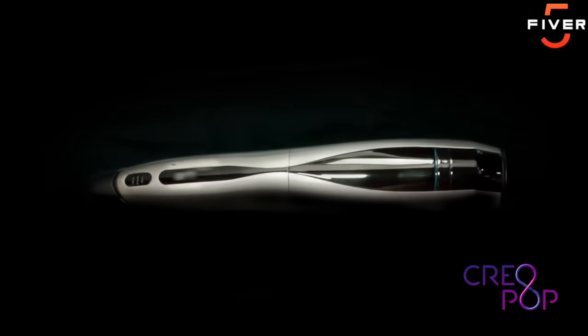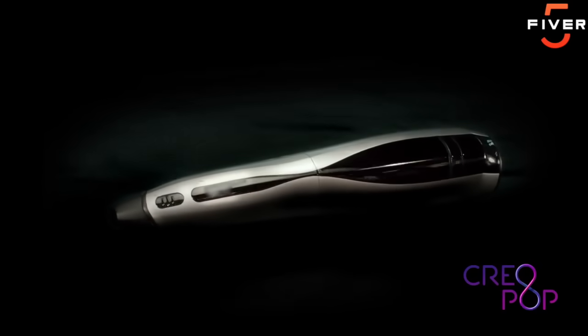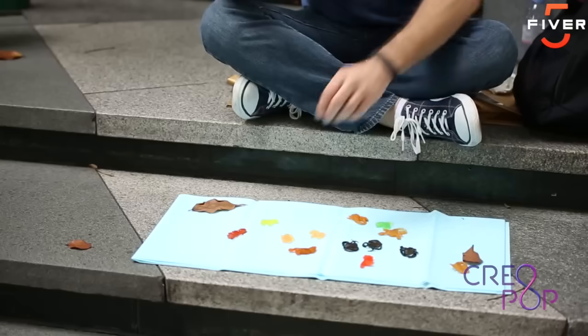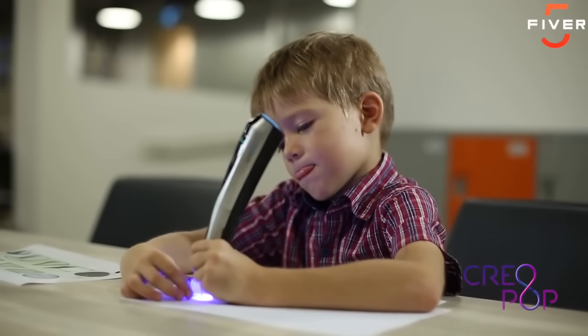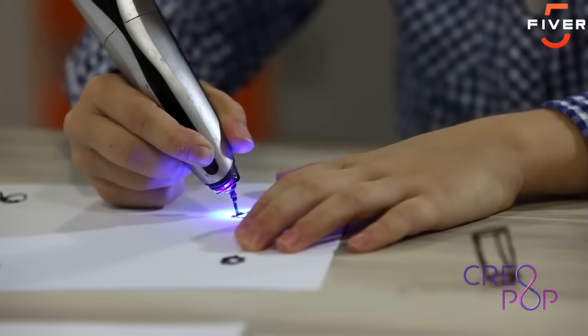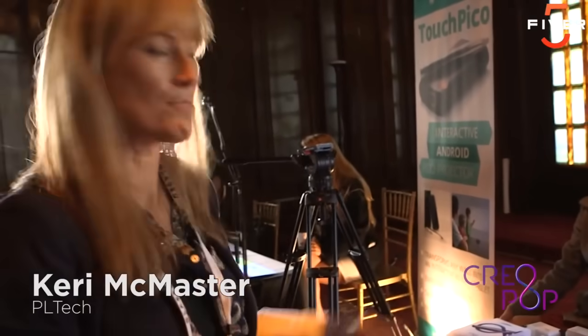With Creopop, creation pops up magically. People just love to create things — we see this all the time with artists and designers, and with kids who love coloring books, Lego, and Play-Doh. Creopop is the perfect tool for anyone who wants to create their own designs in different shapes and different colors. You can make a drawing in 3D, customized clothes for your doll, or jewelry. The possibilities are endless.